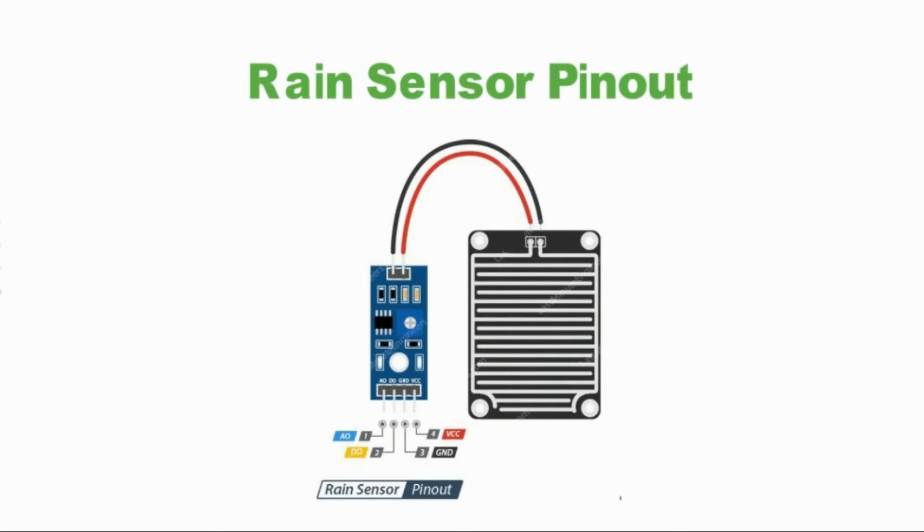GND is the ground connection. VCC Pin supplies power for the sensor. It is recommended to power the sensor with between 3.3 volts to 5 volts. Please note that the analog output will vary depending on what voltage is provided for the sensor.